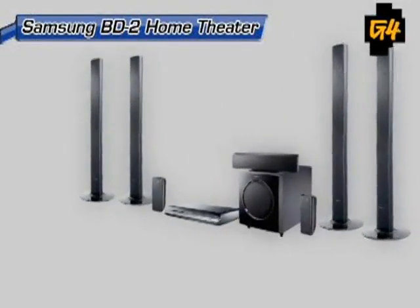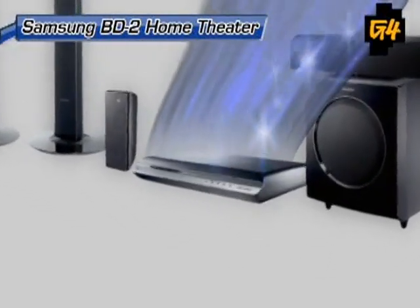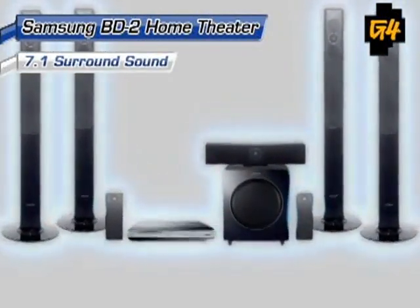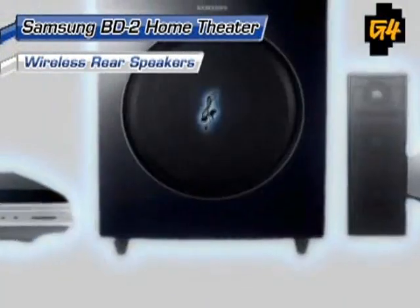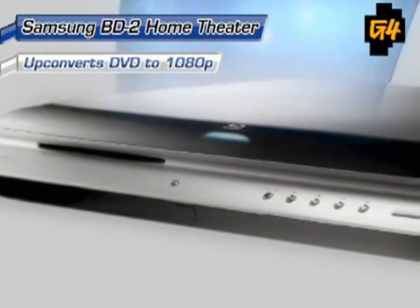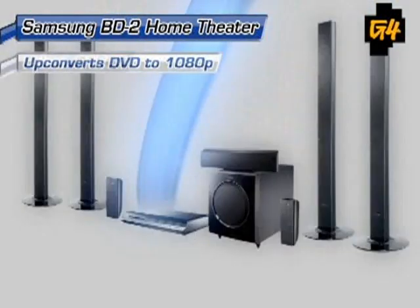Samsung breaks the mold yet again with the first home theater system in a box that includes a Blu-ray player — the BD2 surround sound system. This 7.1 channel, 1100-watt system boasts four tall satellite speakers, two compact surround speakers, and a giant subwoofer. The main receiver is a Blu-ray player that also up-converts your DVDs to 1080p, so both your audio and video is the highest definition. Get it all for $1,500.